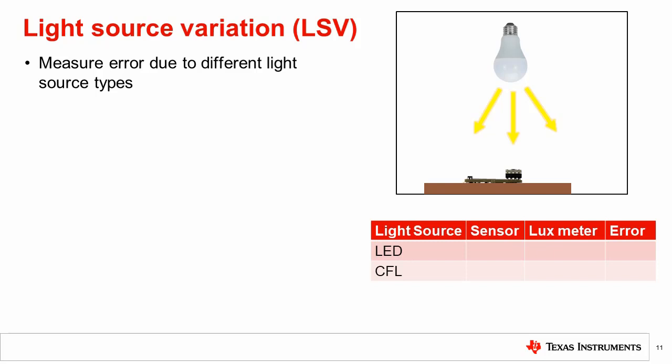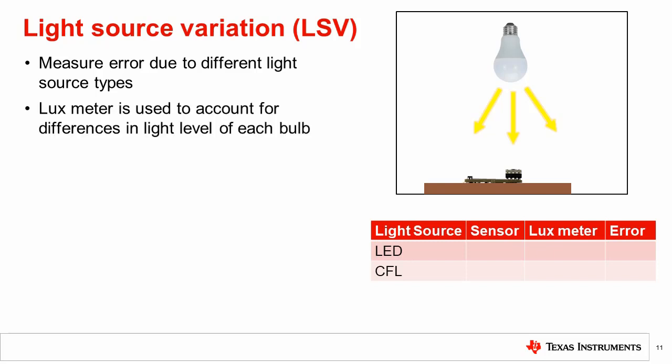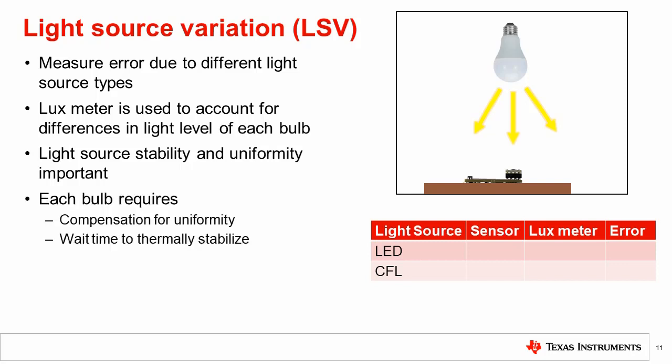By taking measurements using different light sources in our test setup, we can determine variation. The lux meter is used as a reference to account for differences between the sources, such as differences in intensity. Common light bulbs work well for this test as they are readily available in all bulb types. Using a screw-in bulb socket mounted in the setup, the bulb can be swapped with minimal changes. Light source stability and uniformity should be noted for each light source. For example, different bulbs will take different amounts of time to thermally stabilize and will have different uniformity. Using common light bulbs and a socket may mean that the source is powered by the wall outlet supply. In this case, a long enough integration time should be used on both the light sensor and the lux meter to ensure impact on the measurement is minimized.